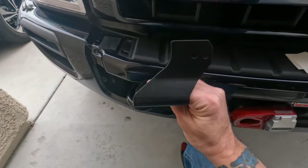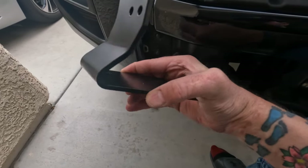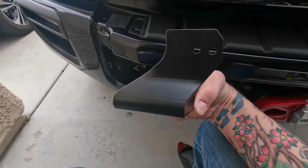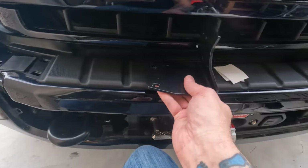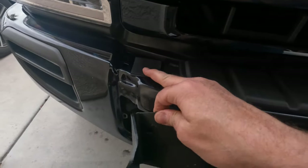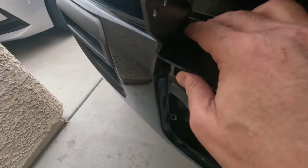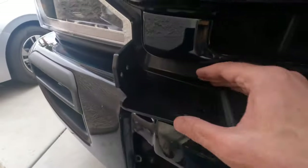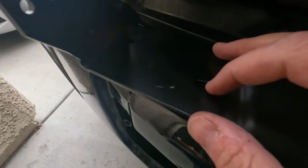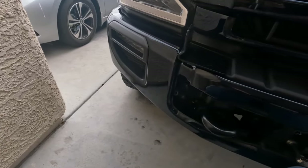There are definitely definitive sides to this bracket. It doesn't really show in the instructions, but it only fits one way. See how it's kind of curved — that goes on your passenger side. If you try to put it on the driver side it obviously won't fit because the grill is in the way. Put the rubber pads on before you try to mount these. The two holes will line up; you cock it a little bit so it's more straight than curved, then slide it up with the front hole and the two holes on the side.